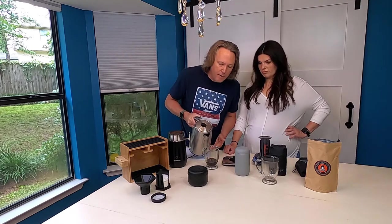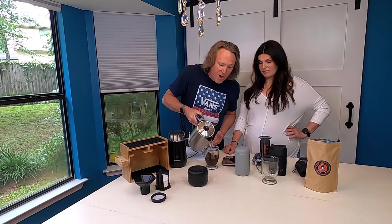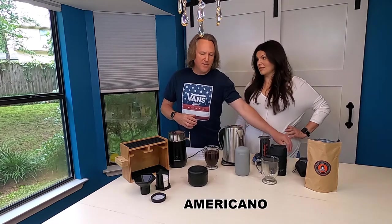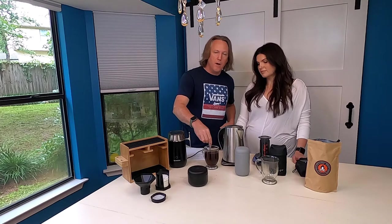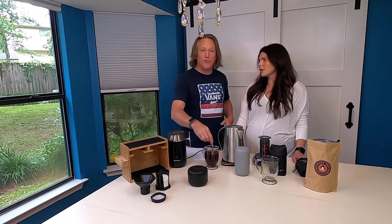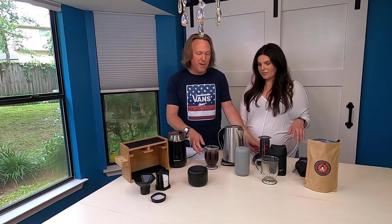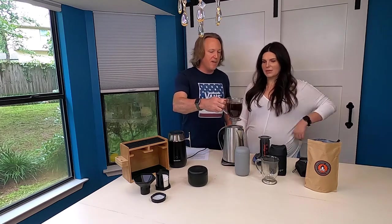You can drink it just like that as an espresso — we do all the time. But if you're more into regular standard coffee, when we warmed our water in the electric kettle to 212 degrees, by now it's cooled back down to around 200 degrees. You can just fill up your cup and now you've got an americano — basically like a regular cup of coffee. Add sugar, half and half, whatever you like — that's a fantastic cup of coffee.